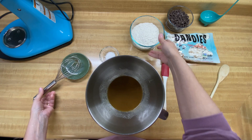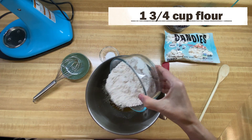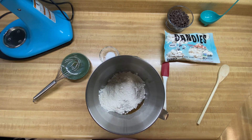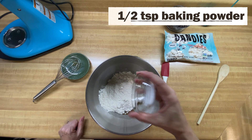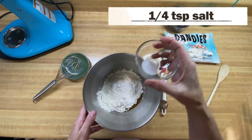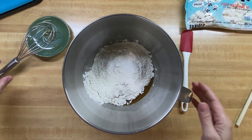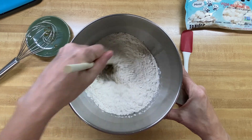Now we're going to add one and three-fourths cups of flour. Then we add a half a teaspoon of baking powder and a fourth of a teaspoon of salt. We're going to mix this with a wooden spoon — we need a little bit more oomph for this.